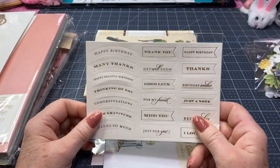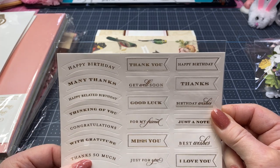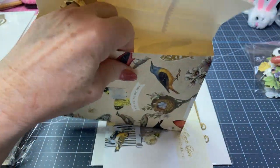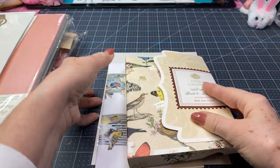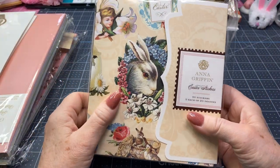Back to our little birds and butterflies — she also sends you a package of sentiments to go along with that, and these are just the right size too. Not too big to go on that little birdcage, because when you fold it up, you've got to make sure everything will still fit inside an envelope. I'll put these over there, that little set. And I ordered some of her Easter stickers.